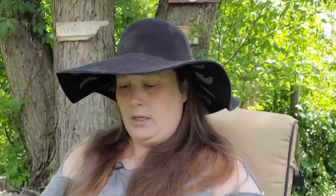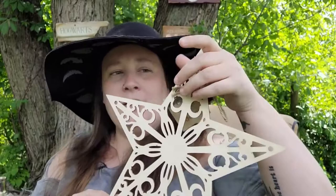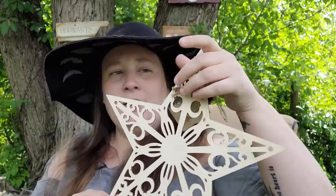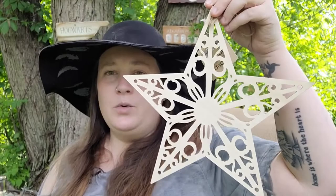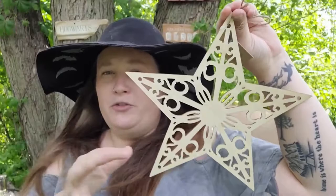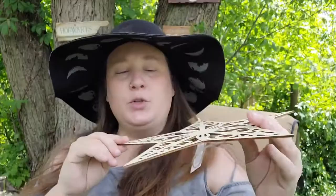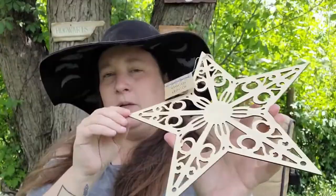I also found this beautiful star in the crafter square section. It doesn't scream witchy, but the inner portion looks like a sun to me. I thought it would be gorgeous as Beltane or Litha decor — you'd have to paint it, but since Beltane has the maypole and beautiful flowers I think it would be stunning. You could also put a candle in the center for spell work, or use it as a crystal board or crystal charging station.